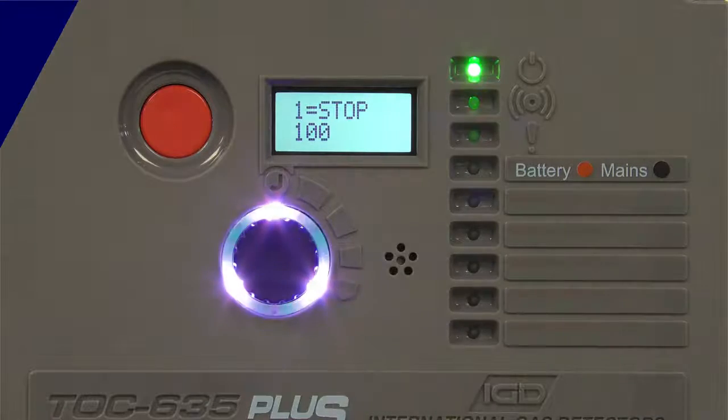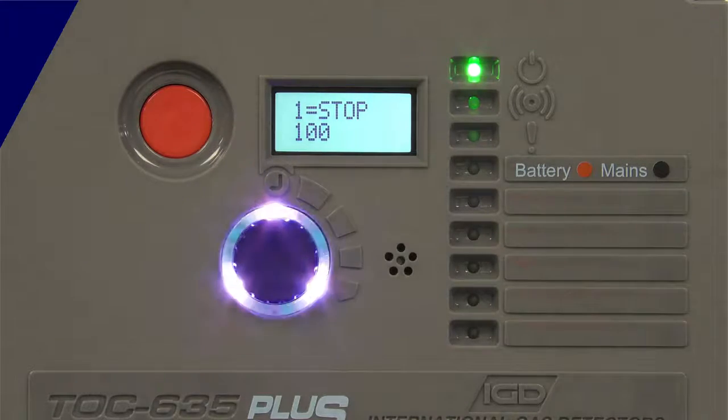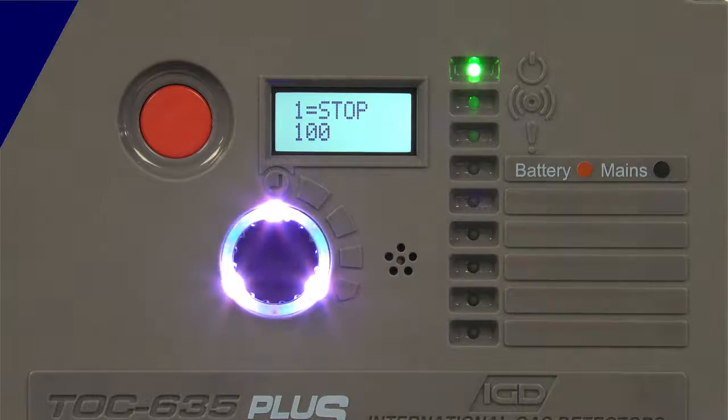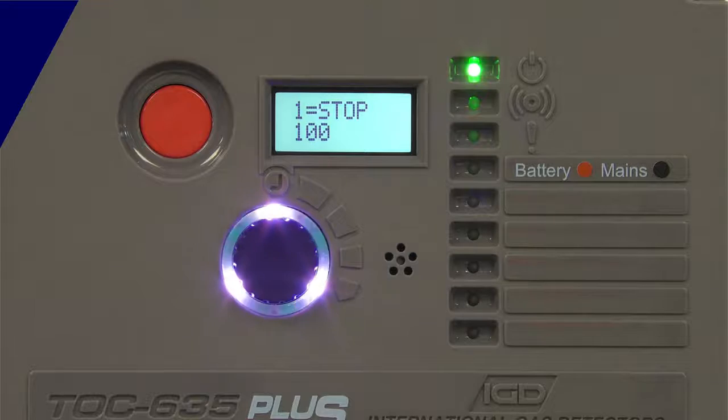A few things to note: the Easy Peel label on the front gives you a QR code that lets you jump to the website and see the full installer's guide. Same for the product manual and the user manual — we leave both of those on the front so you can download both. Those are well worth having a look at.